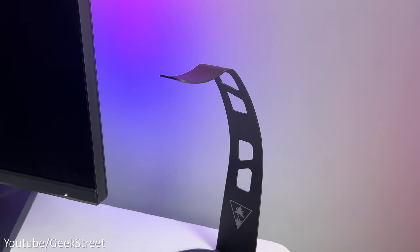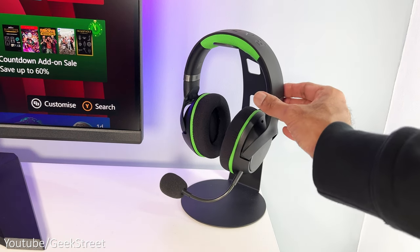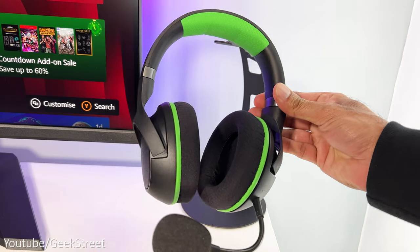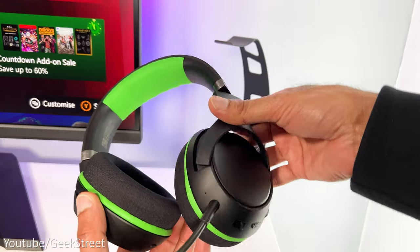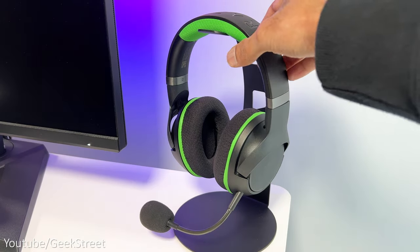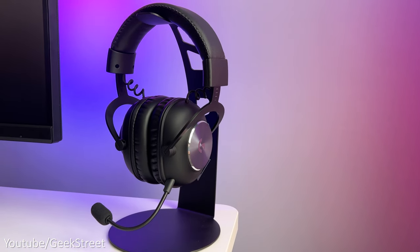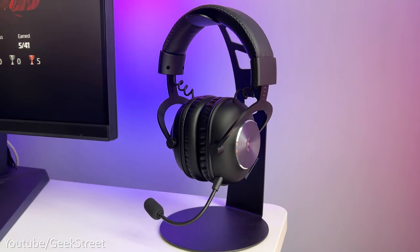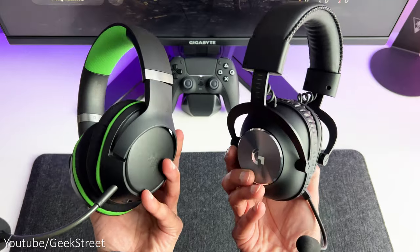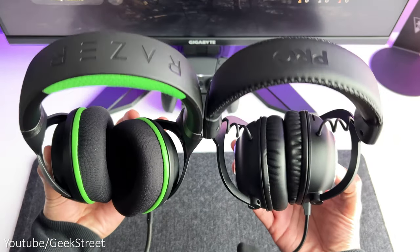The headphone stand on the desk is from Turtle Beach — it's metal and looks pretty cool. The headset I'm using is the Razer Kaira Pro, which connects wirelessly to the Xbox with excellent sound quality and Bluetooth connectivity so you can pick up phone calls while gaming. For the PlayStation 5 I switch to my Logitech G Pro X, which also has great sound quality but no Bluetooth. It's a shame I can't use one wireless headset for both consoles — Razer's headsets don't work with PlayStation wirelessly and Logitech doesn't work with Xbox.